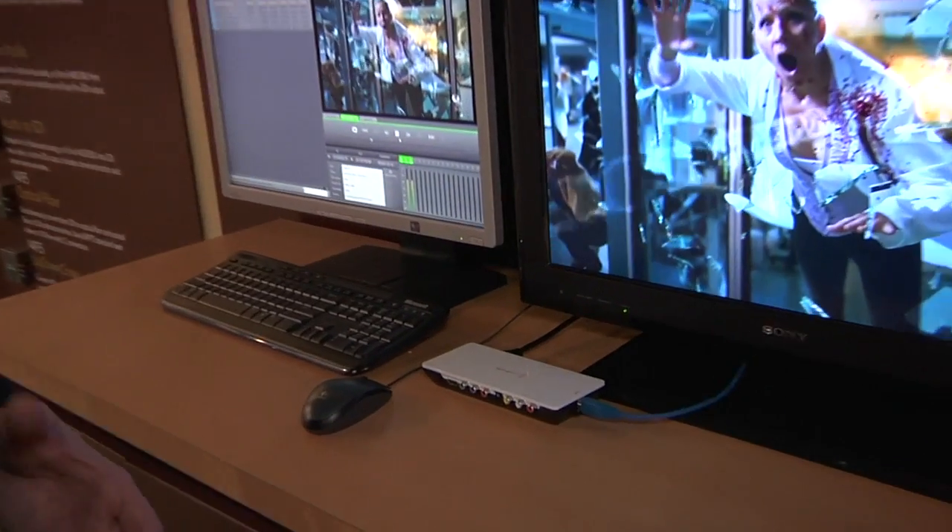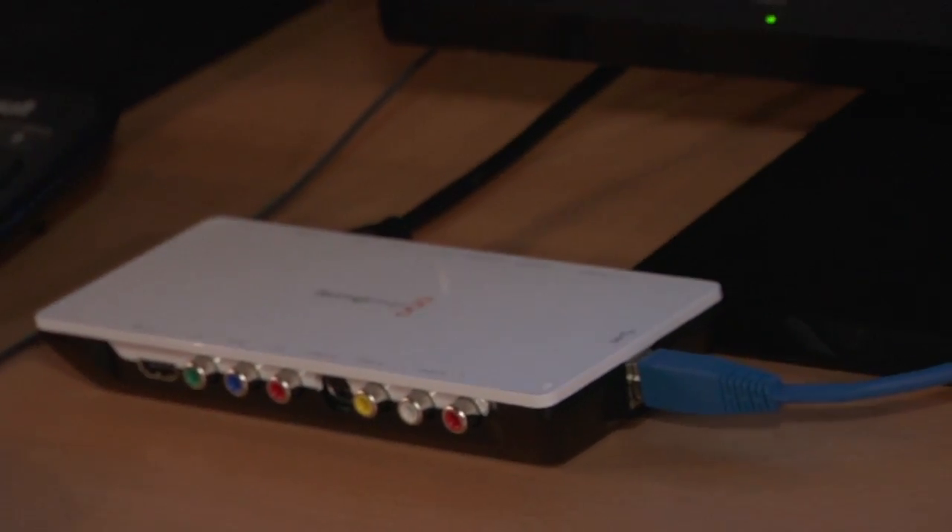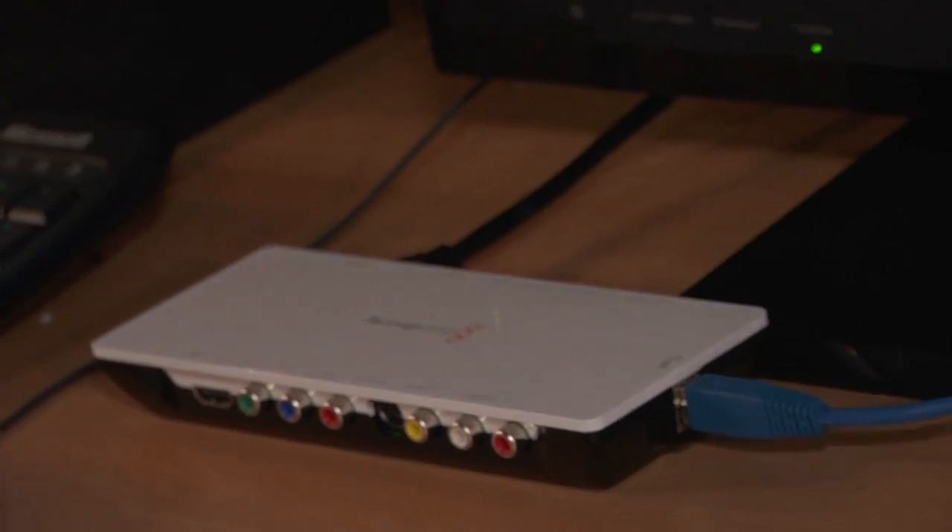The Intensity Shuttlebox is meant more for users working with HD component, HDMI, and SD connections. The great benefit is it's small — a very neat, good-looking unit. USB 3 actually carries the power of the unit, so it doesn't need to be externally powered. This means you can go into the field with your laptop and power the unit directly from it, making it truly the first remote external capture and playback device on the market.